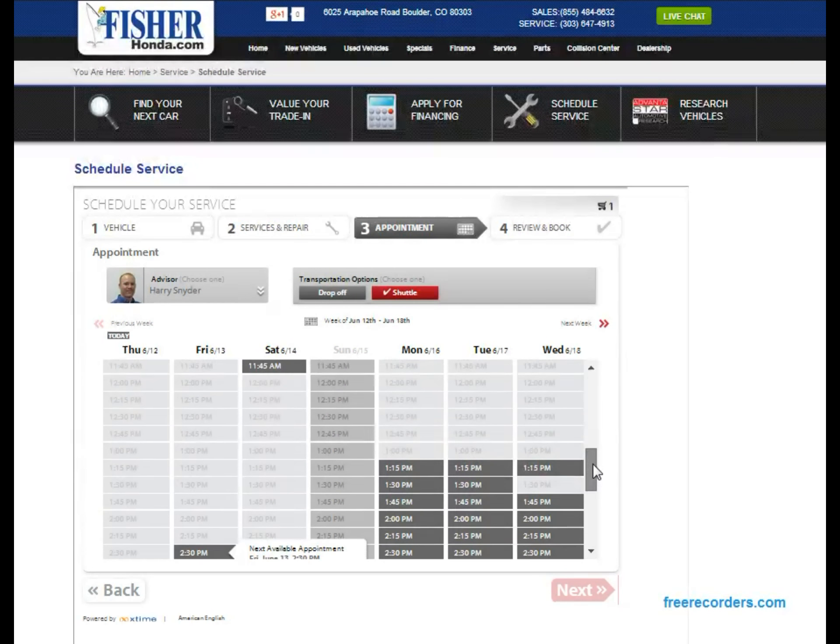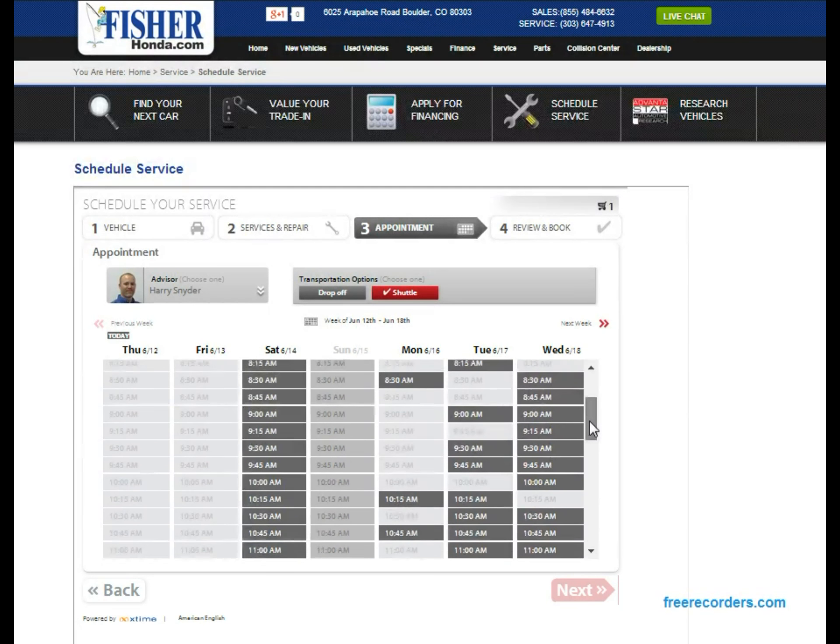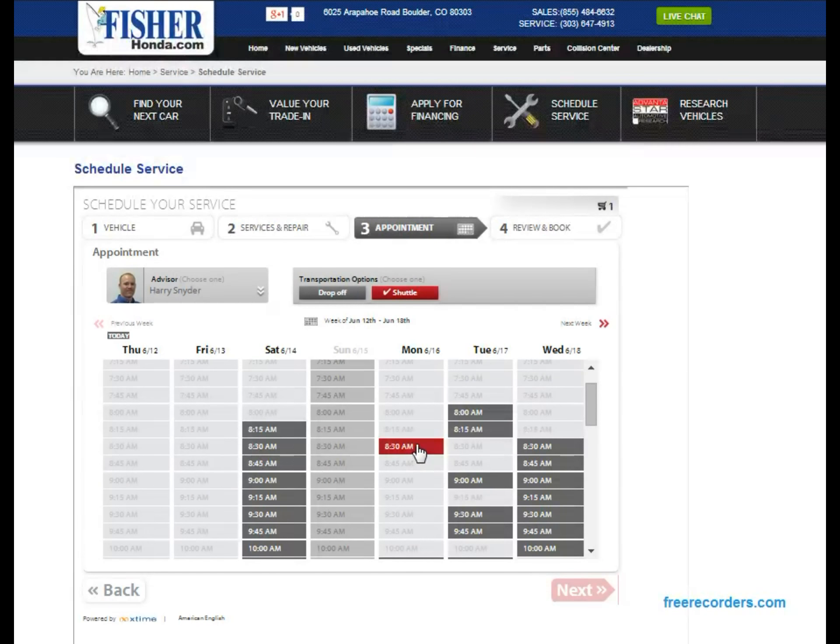Then we have all the appointment slots that are still open — the ones already filled are grayed out. Go ahead and select wherever you have open time to come in. Let's try Monday at 8:30 a.m., and then hit the 'Next' button.